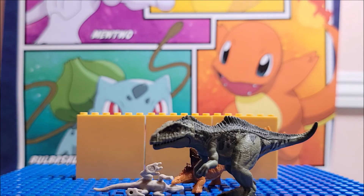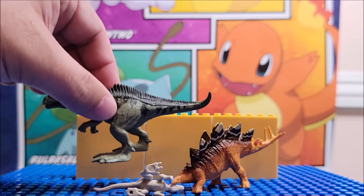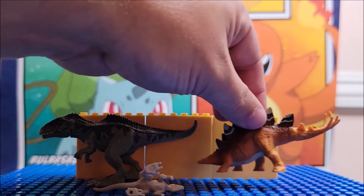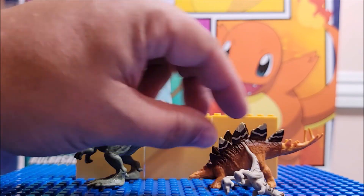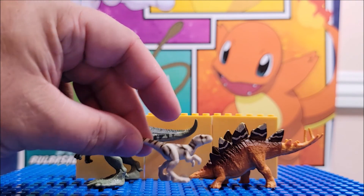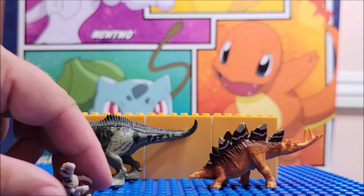They do say this is for three-year-olds and up. This one is a decent size for a three-year-old — for the single. This little one I'd be more worried about for a child choking, but these two seem like they'd be okay.